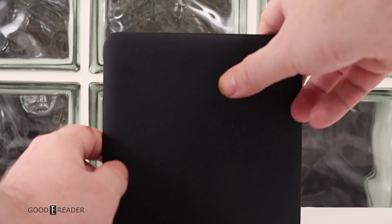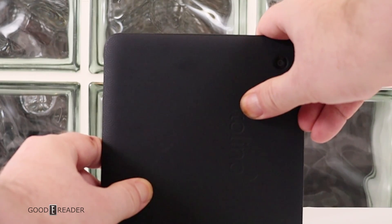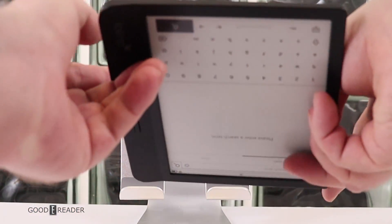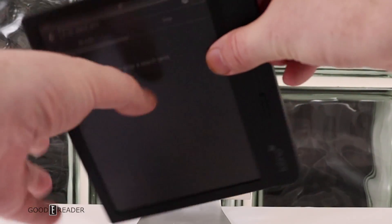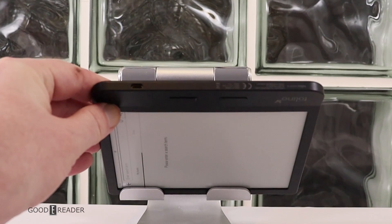There are physical page turn buttons. The back is tempered plastic but easy to grip, so you're not going to be sliding about. There's a power button and on the bottom is your USB port, so that's how you plug it in.